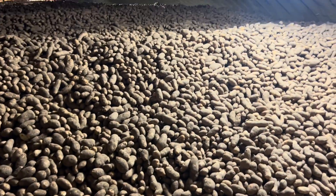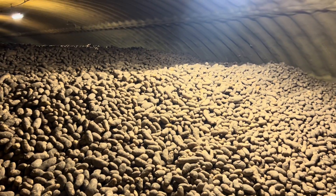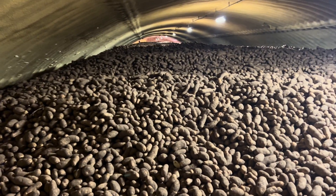Also, if the lights accidentally get left on, all the ones that see the light will turn green — and you don't want green potatoes. So when we come check them we have to make sure we shut the lights off.